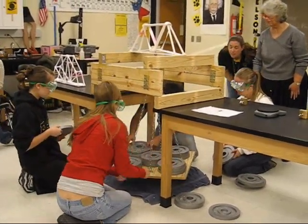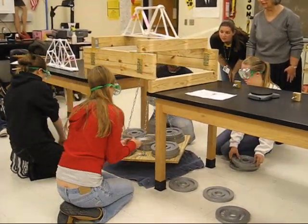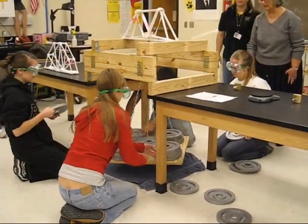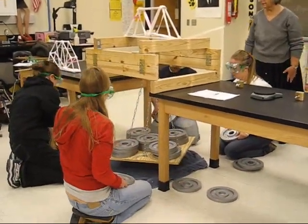140. 150. 160. 170. 180. 190. One in the middle. 200. Yay, 200!